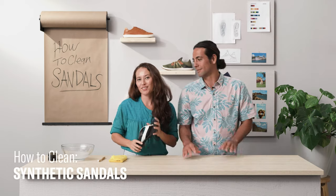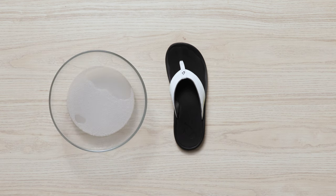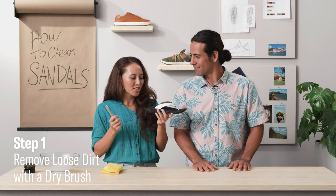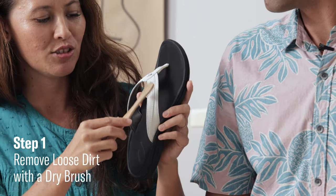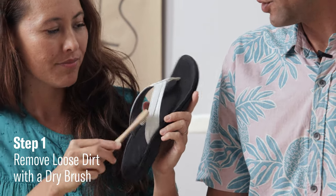The first thing you're going to want to do is gather your materials. We've got a bowl here with some cold water and some mild detergent, a gentle brush, and a soft cloth. Once you've got your materials, go ahead and start brushing off any loose dirt or debris — just an initial brushing.